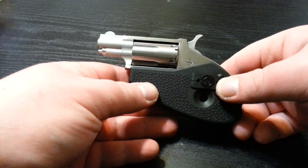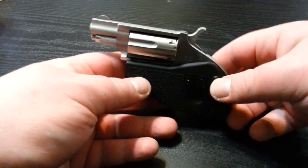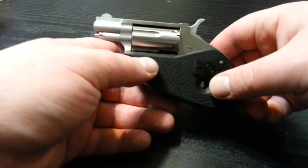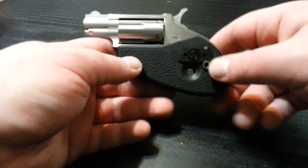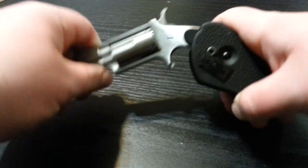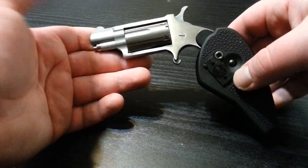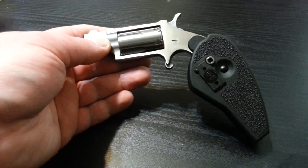But yeah, other than that this video has gone on long enough. This is the North American Arms .22 mag holster grip — little Derringer-style mini micro revolver. Have a good one.